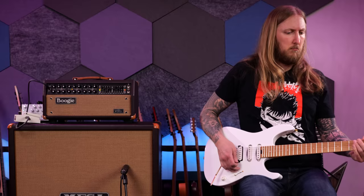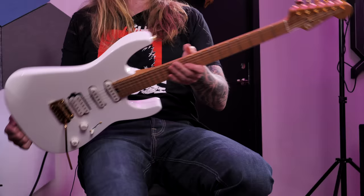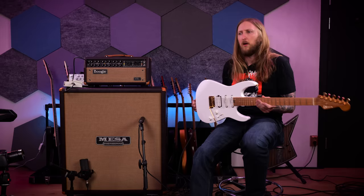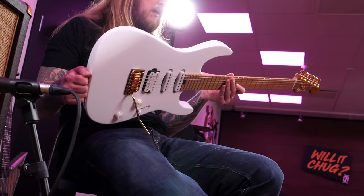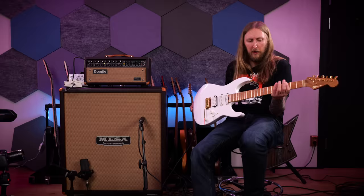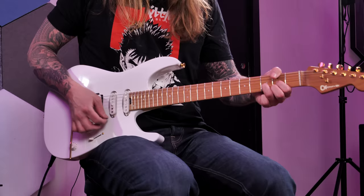Yeah man, I think it sounds good. There you go. That's my short little demo of the Charvel Pro Mod DK24 in Snow White. What is it, like $1,099 to buy from a store? It's a super shredder of a guitar. I think the neck is probably my favorite part about this guitar — it's just really sleek. It feels fast.